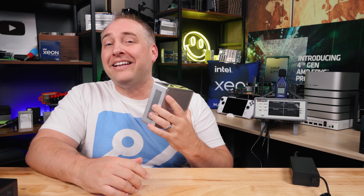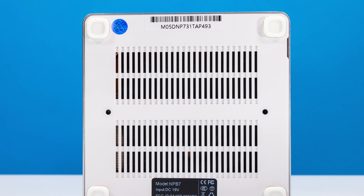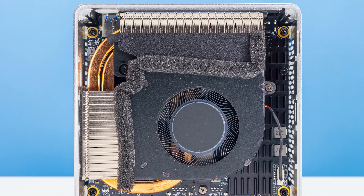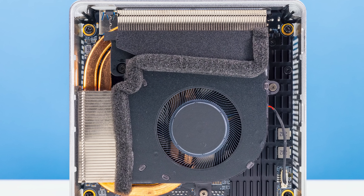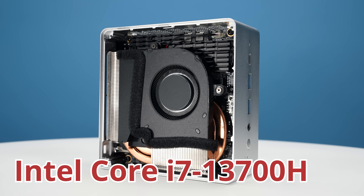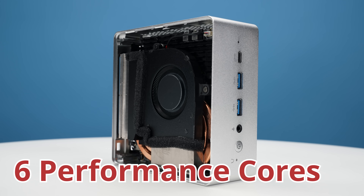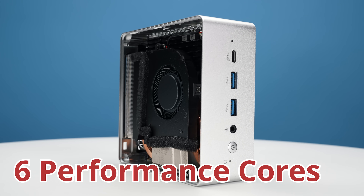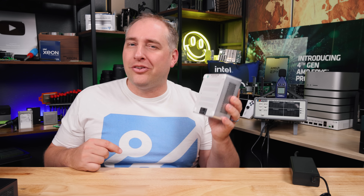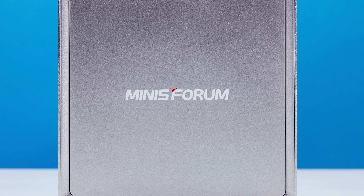To get inside the system, you can remove the rubber feet and access the internals with screws. Inside you'll find the CPU heatsink and fan. The processor is an Intel Core i7-13700H, featuring six performance cores with 12 threads plus eight efficiency cores that are single-threaded, giving a total of 14 cores and 20 threads in this little system.